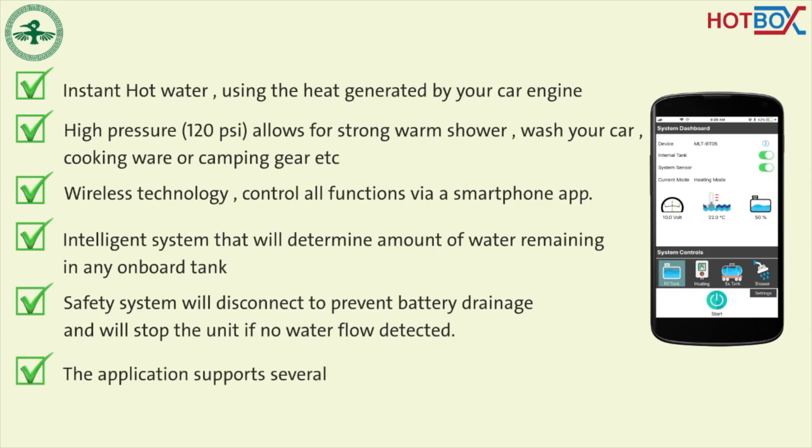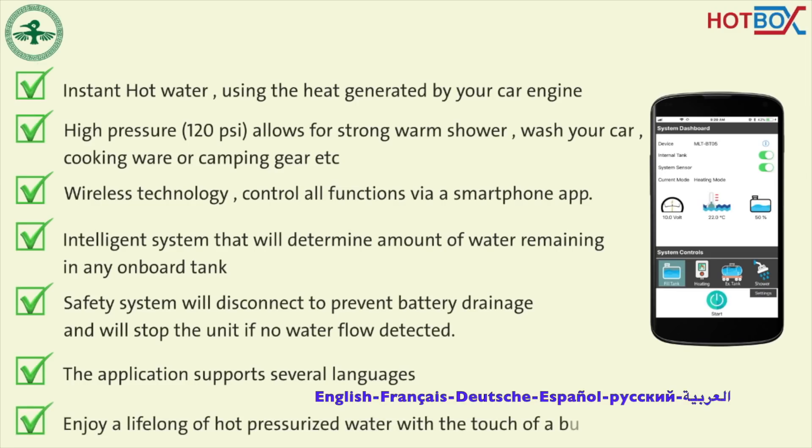The application supports several languages, such as English, French, German, Spanish, Russian, and Arabic. And you get to enjoy a lifetime of hot pressurized water with just the touch of a button.